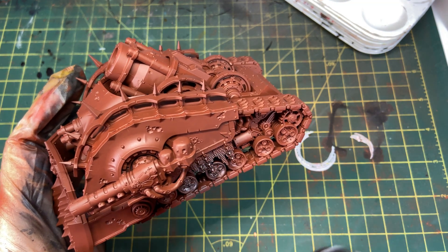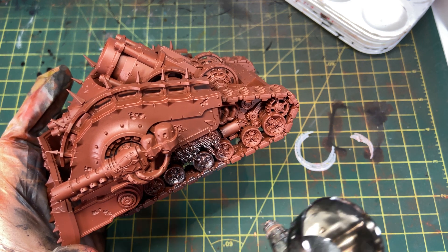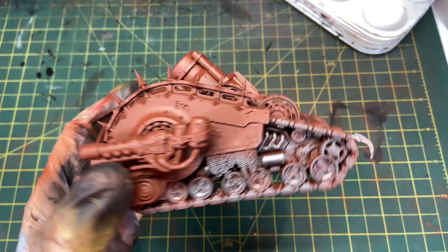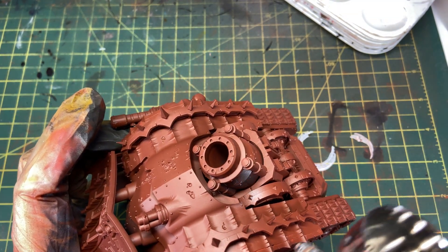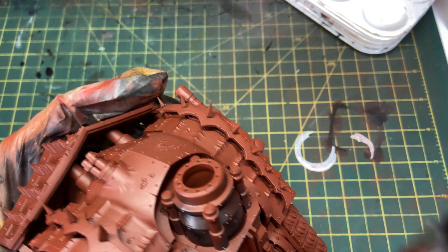No preamble, no intro — we're getting right into the painting. I've primed this with Vallejo Surface Primer in German Red Brown. I'm going to be priming all my Death Guard with that color because the recessed areas of any model will now have a rusty orange tone to them, which looks really good with the green of the Death Guard.